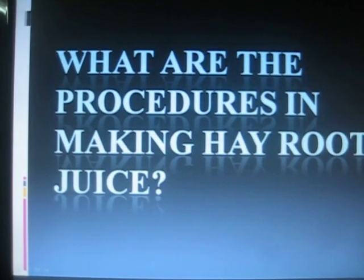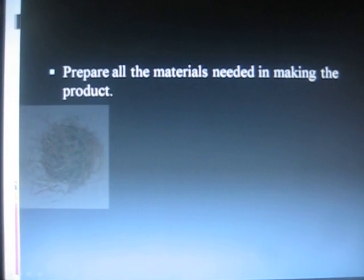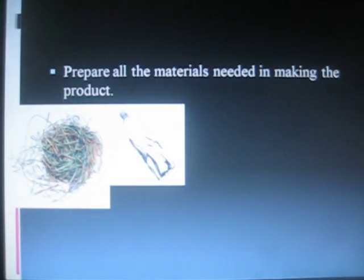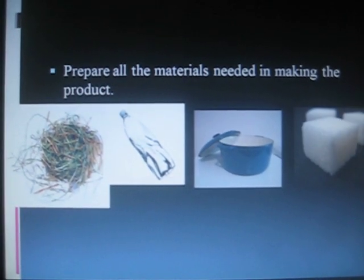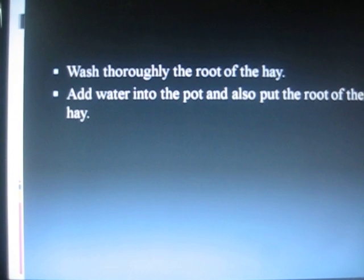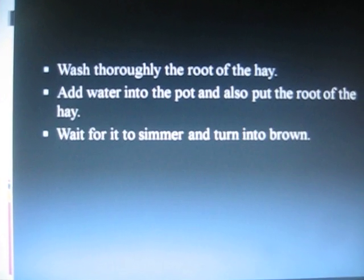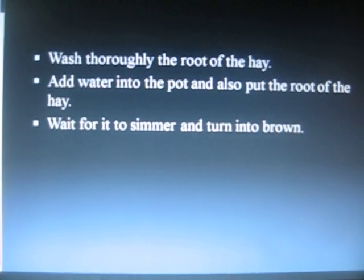The procedures in making Hay Root Juice are as follows. First, prepare all the materials needed: Hay Root, water, pot, and sugar. Then, wash thoroughly the root of the hay. Add water into the pot and also put the root of the hay. Wait for it to simmer and turn brown.